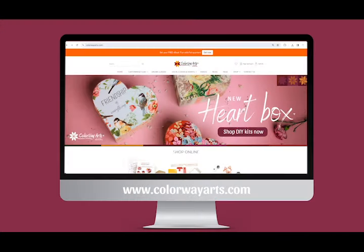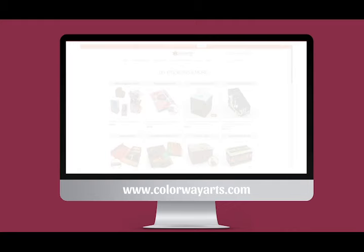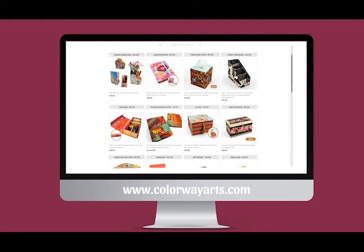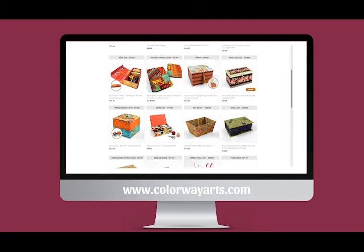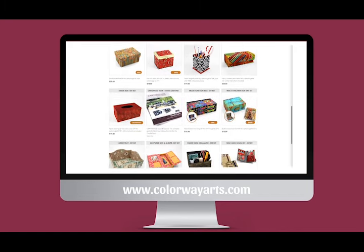Visit our website at ColourayArts.com, then go to our shop and find a do-it-yourself kit to make the project of your preference. There are a variety of great options there. Make your purchase and we'll ship it quickly so you can start planning your fabrics and then soon have fun gluing and making your unique handmade gifts.